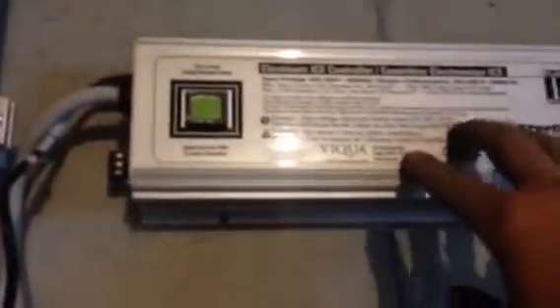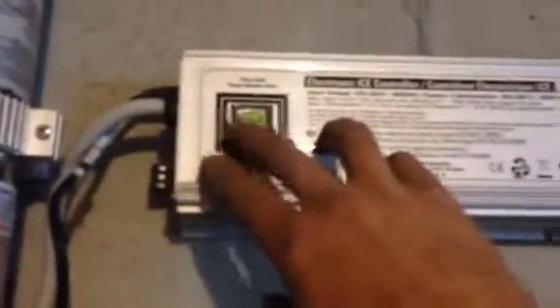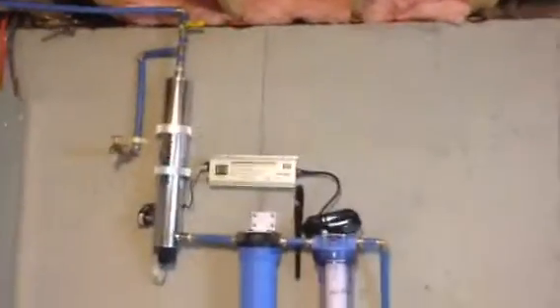When you plug the unit back in, it will cycle through a startup. This should read 100% or close to it once you start it back up with the sleeve clean. Thank you very much for watching, and we'll talk to you soon.